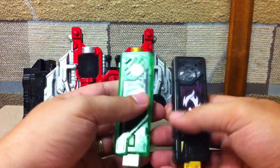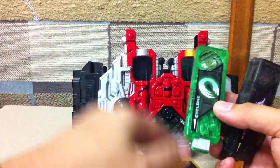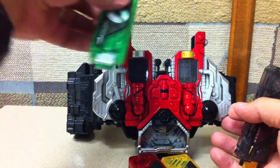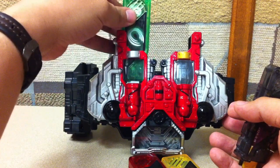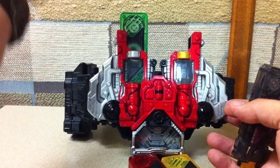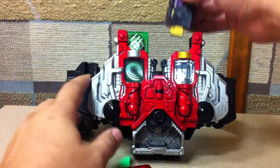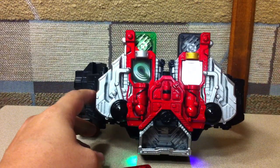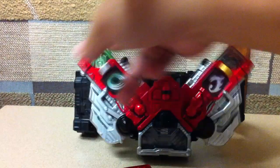Basically, whenever Shotaro puts the driver on, Philip's memory will appear on Philip as well. He'll put his memory in and it'll teleport over to the main driver on Shotaro. Shotaro will slam it in, then take his memory — which is usually Joker — slam it into the belt, and then flip them apart like that to transform.